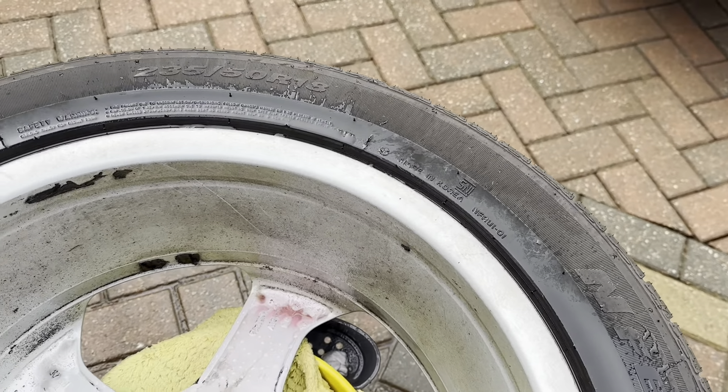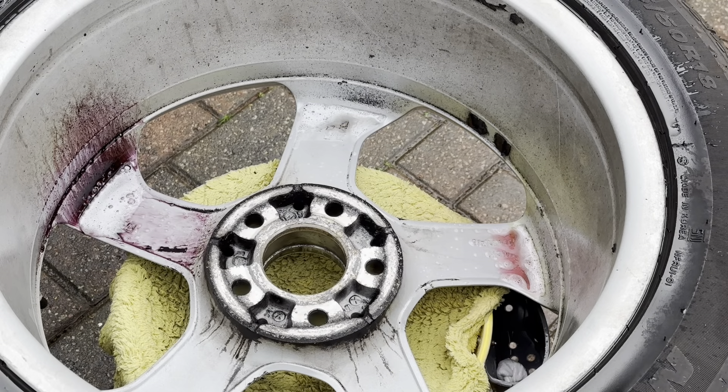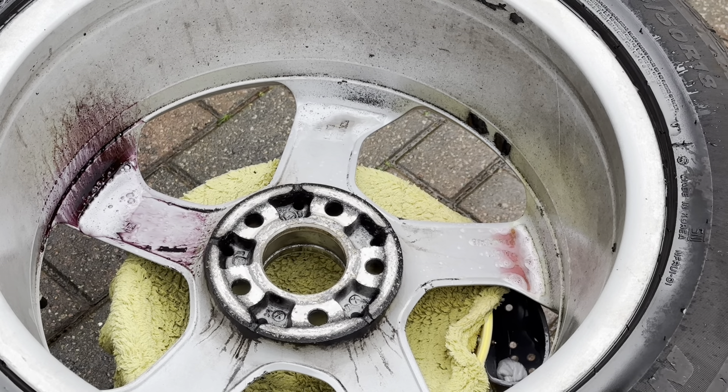We'll let them soak now and see which one does the best. Give it five minutes to soak in before working with the brush, then we'll rinse off and see which one does best. I'm going to use the elasta brush which is a pretty stiff brush. Let's give it a few minutes before we start to agitate.